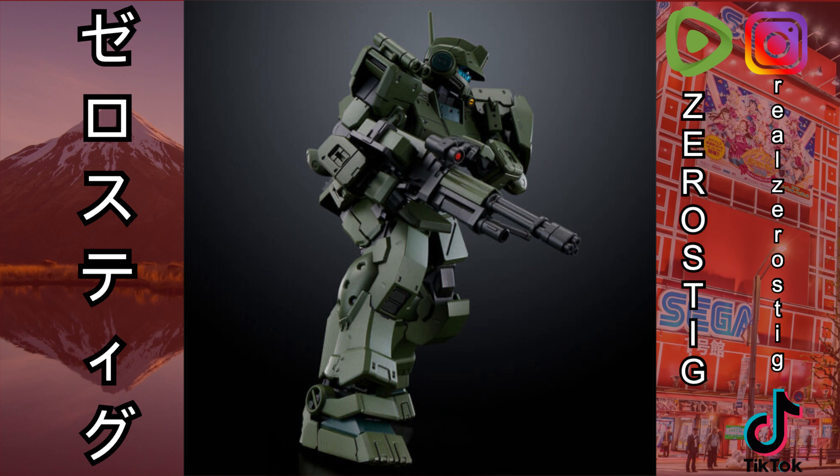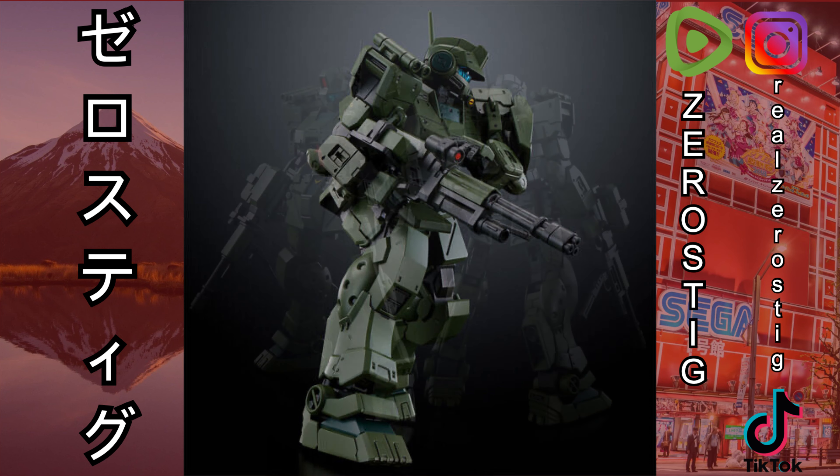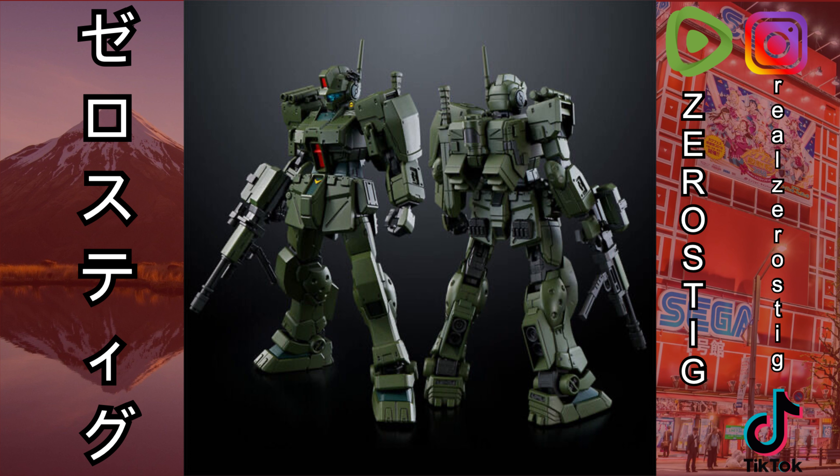Okay, we got the High Grade 1/144 scale GM Spartan. It's looking pretty nice — it was actually one of the monthly Bandai Hobby Magazine kits all the way back in 1989, which is very interesting. If you don't like green, you're probably not gonna like this guy because there's a lot of green. I love the whole military look to it; the weapon looks great, the visor, the antenna — this guy looks ready for action. From the front and the back it's really pleasing, and there are a few shades of green throughout.